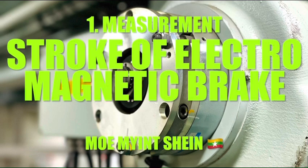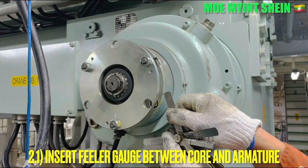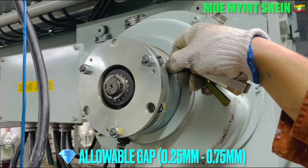Let's measure the gap between the coil and the armature of the magnetic brake. Insert the feeler gauge between the gap of the coil and the armature and record the value. The allowable clearance between the coil and the armature is between 0.25 mm and 0.75 mm.